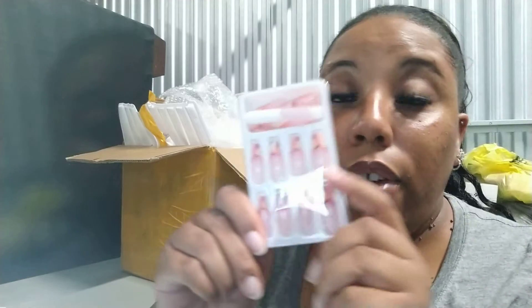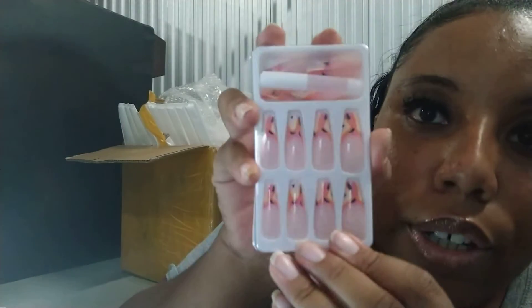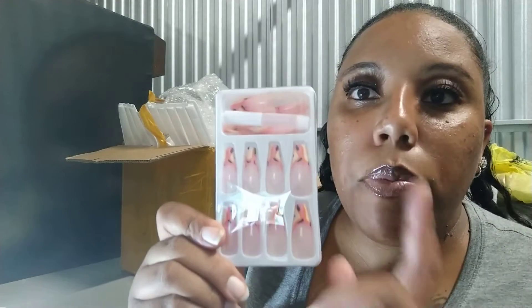The next set — these are more like for the summer, you can have a hot girl summer with these! I love this style; the tips on this one are a little different. There are 24 nails in here. When you get nails from me there'll be 24 of them and they are adorable.